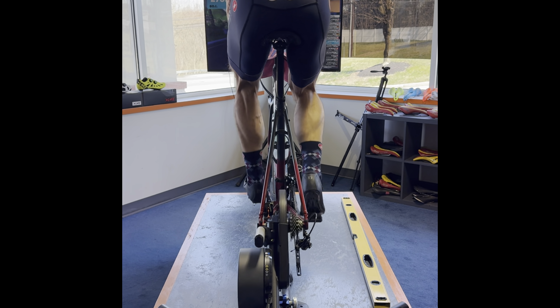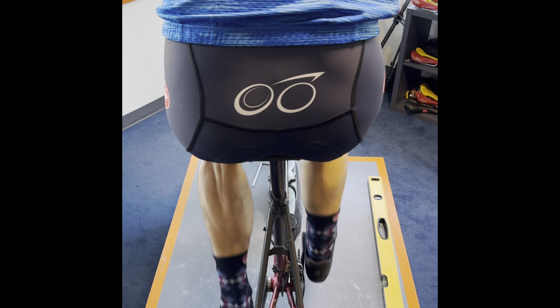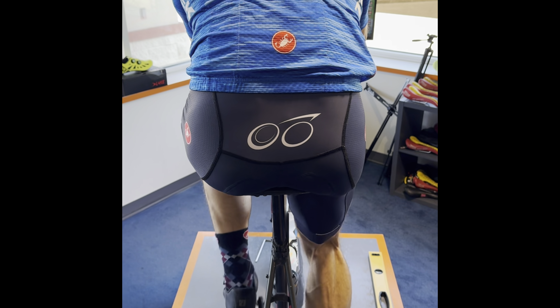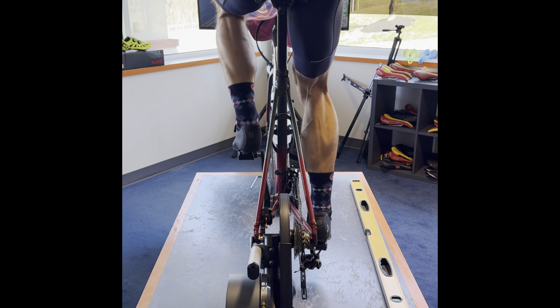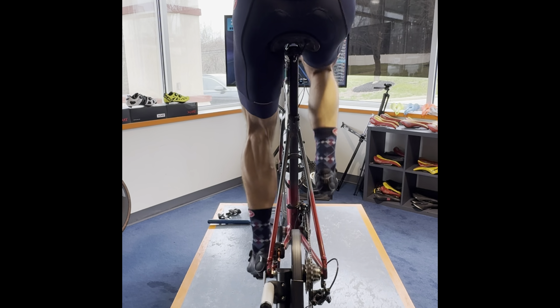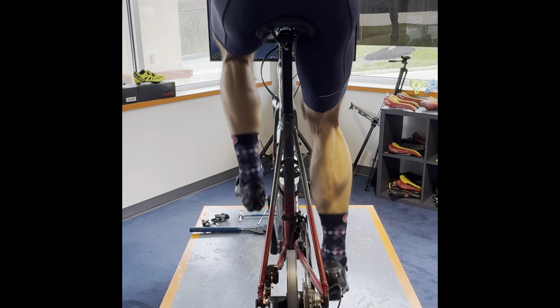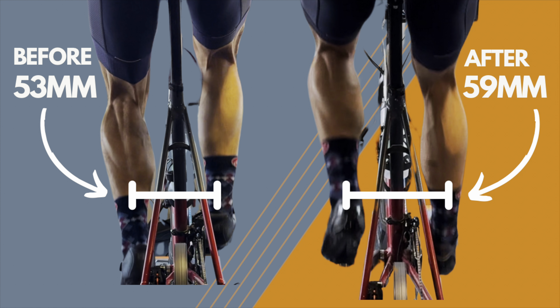Here's before we made any adjustments — the feet are just a little too close to the center line of the bike, so we needed more foot separation width to get those feet over the knees, more straight up and down. I moved his cleats all the way out to get the max stance on the cleat, but it wasn't enough. So in the after, you can see the feet are further from the center line — we put longer axles on. We went from 53 millimeter stock pedals to Speedplay 59 millimeter, and that got us where we wanted. Much improved.